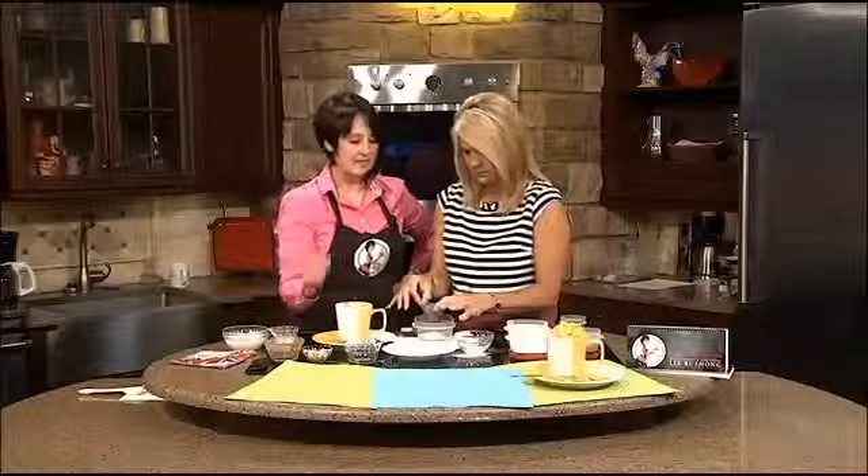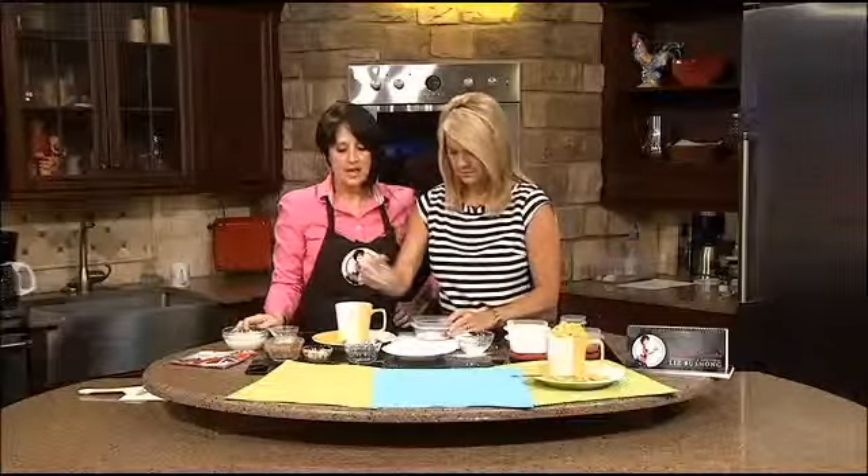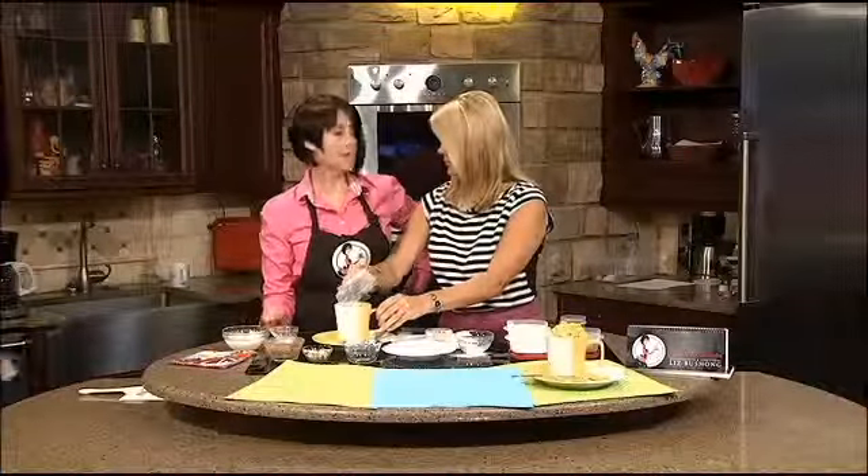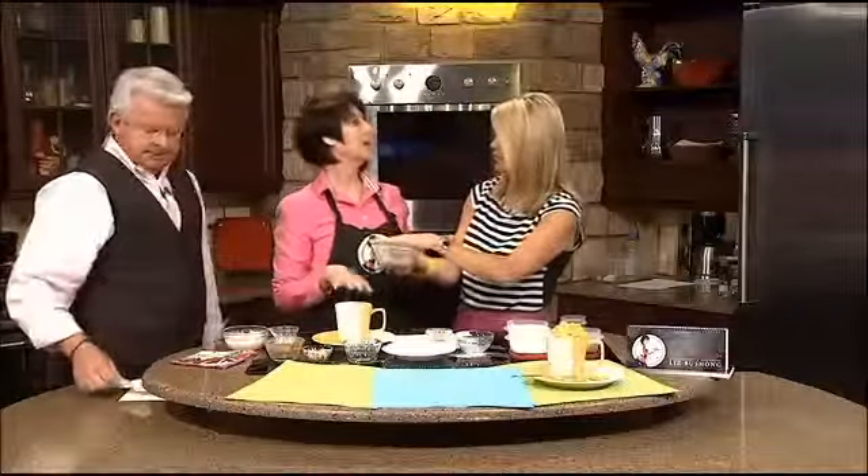If you want to add this, Amy, you can. Just dump it all in the mug. That is pumpkin pie spice, cinnamon, cocoa, sugar, and brown sugar. Can you make that ahead of time and send your student off with it in their Rubbermaid container? Yes. It's a brilliant idea — you can put it in a big Ziploc bag if you want to.